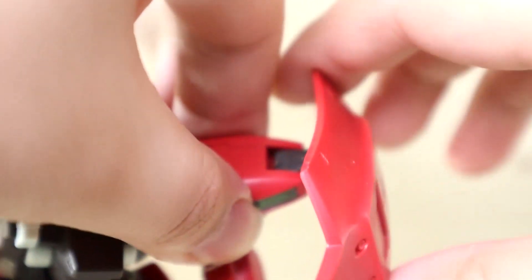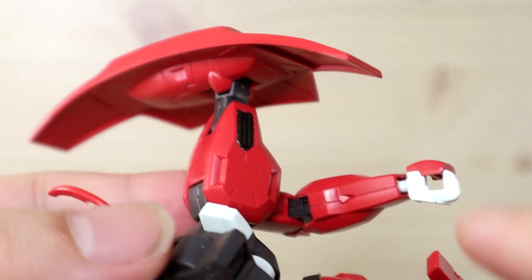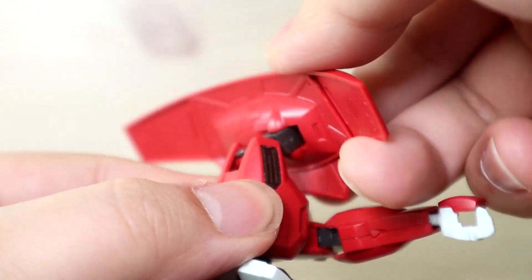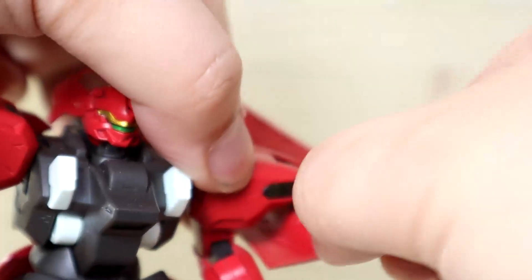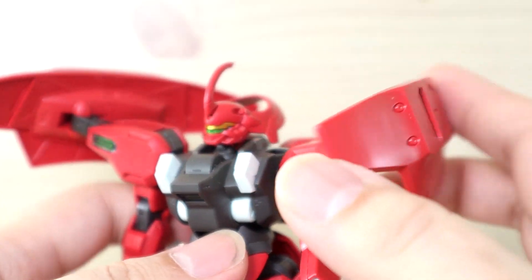The shield is on a peg so rotating it is also possible. There is a joint on the shield connector, so you can move it up and down, as well as forward and backward. You can also pop the shield off if you want to.